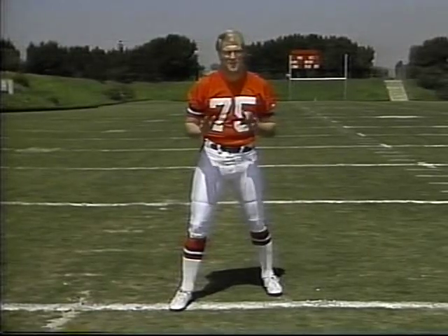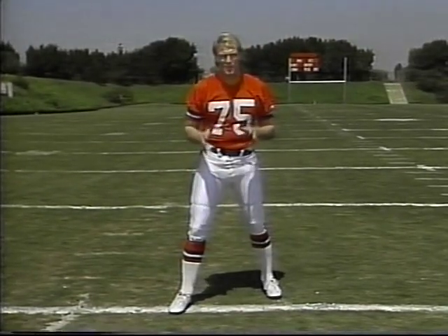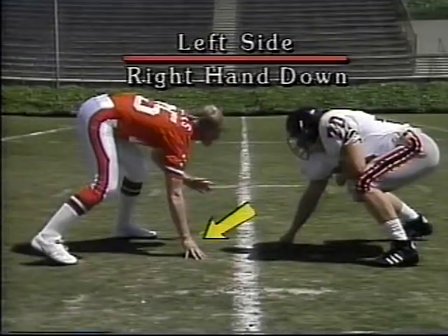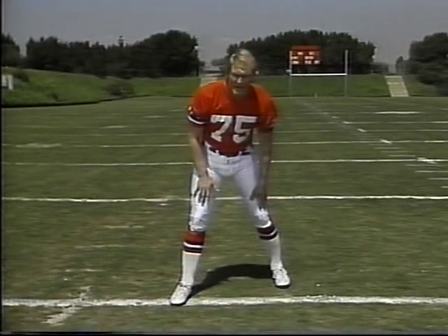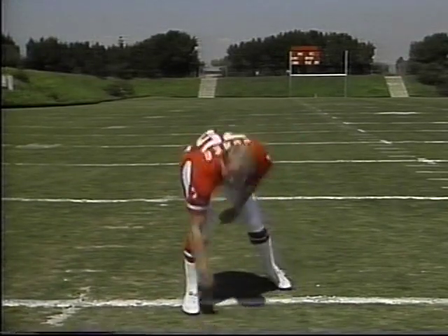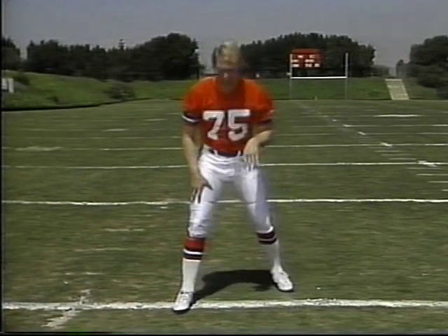Sometimes it doesn't feel real comfortable. A lot of times when you get in your stance, you like to get down in a certain way — you want to get in your right-hand stance all the time. But what I want you to do is learn that if you're on the right side, you want your left hand down; if you're on the left side, you want your right hand down. The easy way to remember it is that the hand you have down, that's the foot that's back.